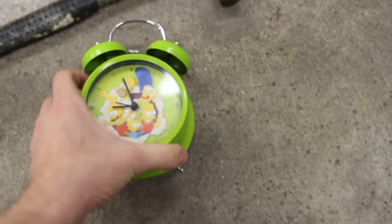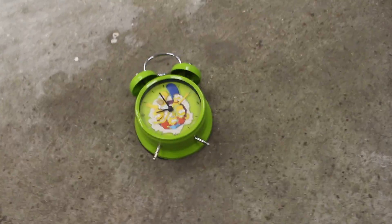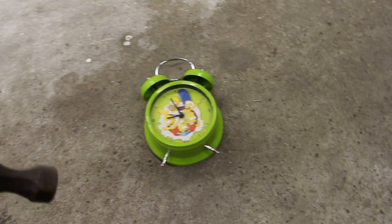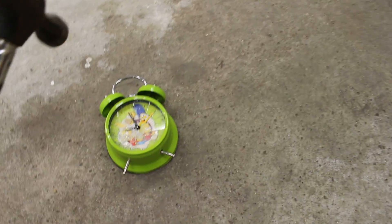You want to start off by putting it on the ground like this. Then you want to take your hammer and just follow these steps. This will be a step-by-step tutorial — very simple and easy to follow. That way you guys will immediately know how to fix your clock. So you want to start off by doing something like this. If you've done it right it should look like this.